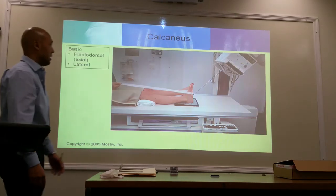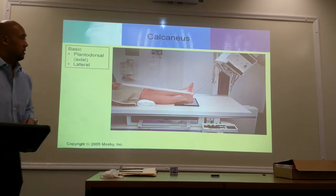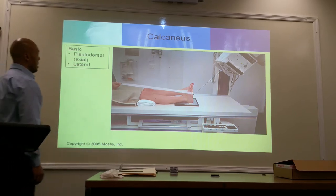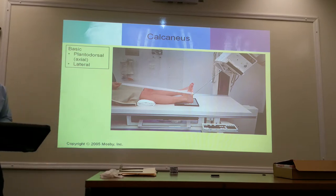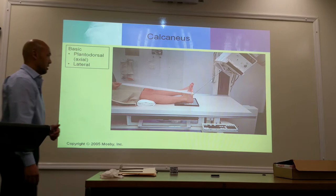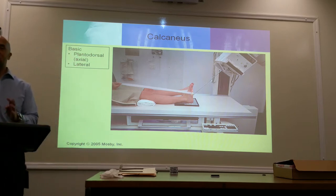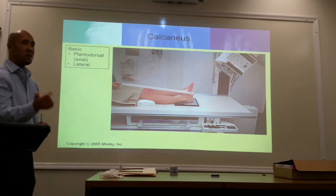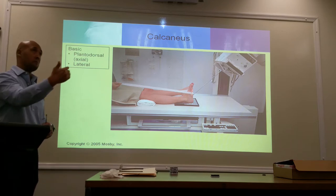The calcaneus. Two projections. First one is the plantadorsal or axial heel. Remember your heel is superimposed by other structures, so for us to get a true AP, we're going to shoot it from the bottom up, or bottom back.